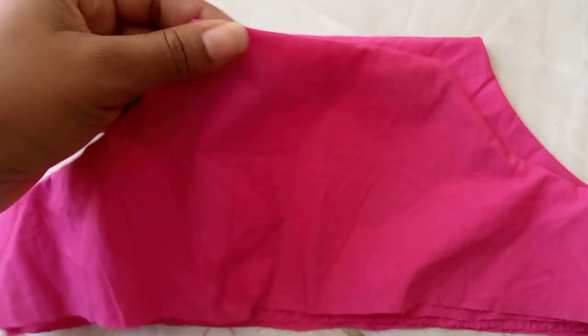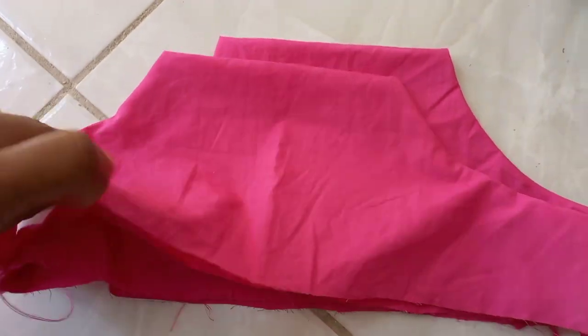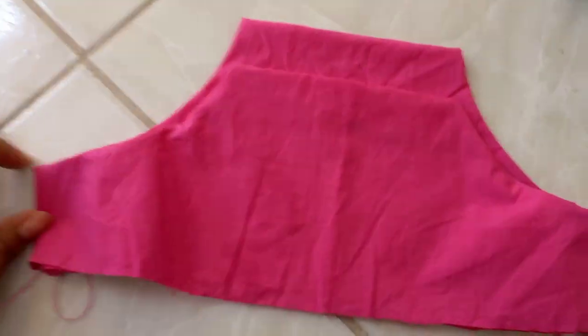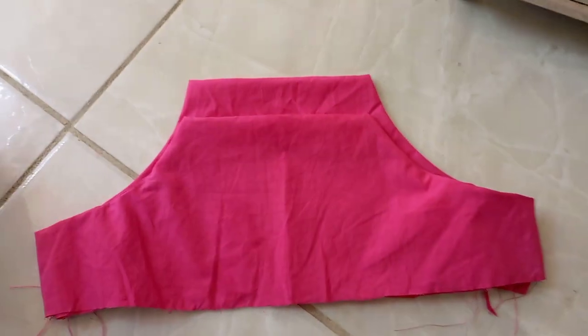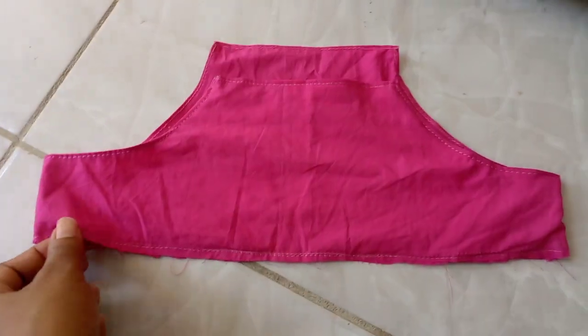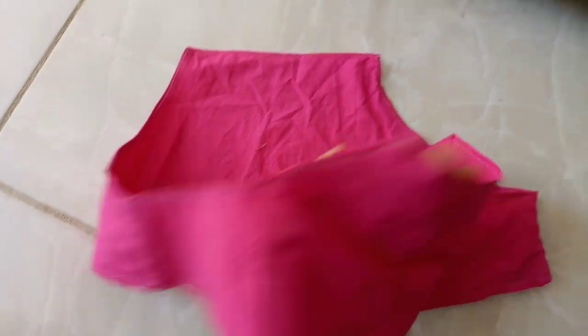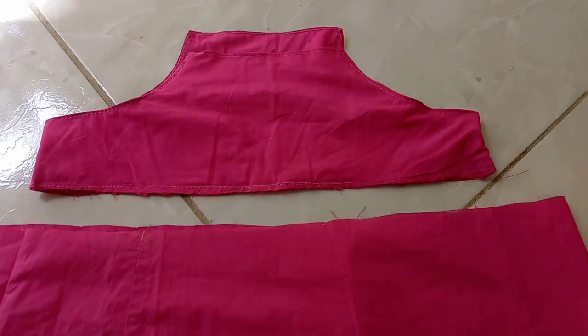I turned them over to let them lay flat. At this point I wanted to poke out all the edges, especially for the top, because I'm going to flat stitch. So I flat stitched the bottom and also around the top edges, going right around just to help it lay flat better, so when I'm ironing it will be very smooth and nice.